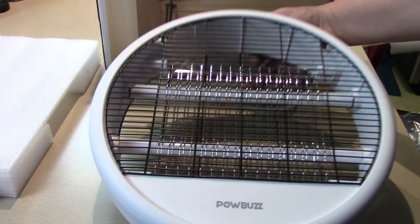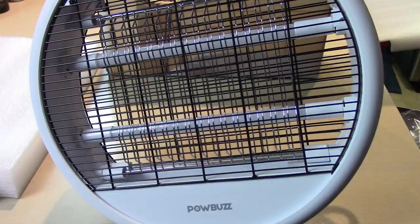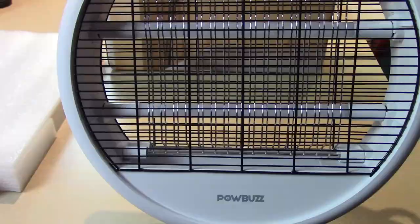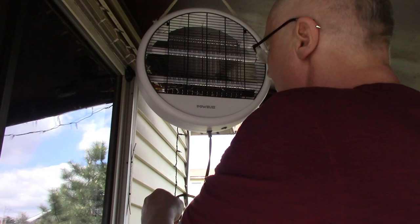I'm going to go out on my deck and show you where I'm going to keep it. Sometimes if we have construction and the doors are open all day, we get bugs and mosquitoes — that happened to us one time. This would be perfect indoors: hang that up and pretty soon you'll have no more bugs. Let's go out to the deck — I'll show you where I'm going to put it.